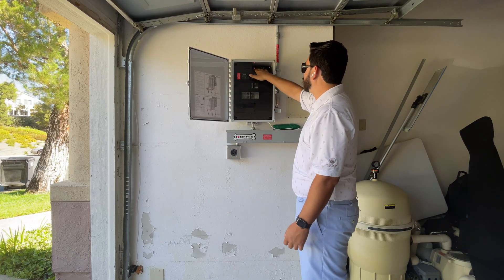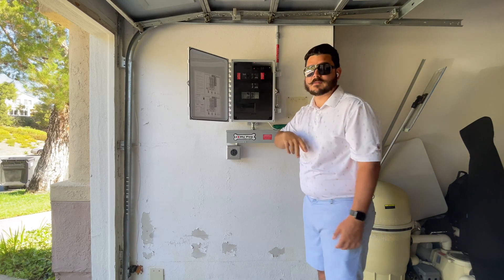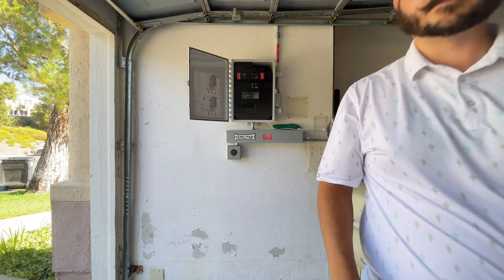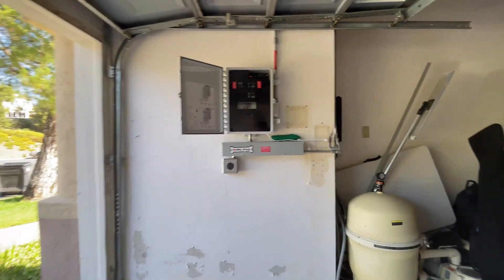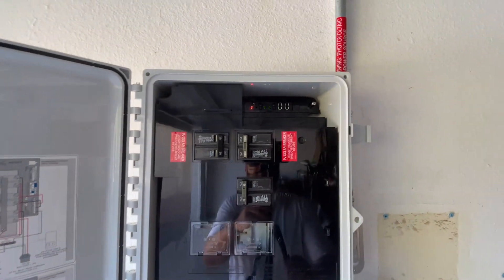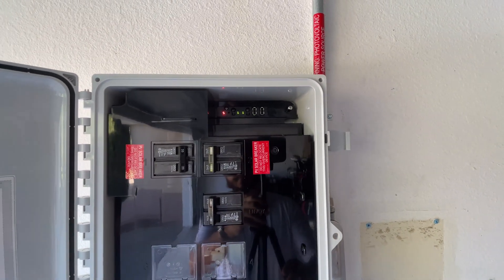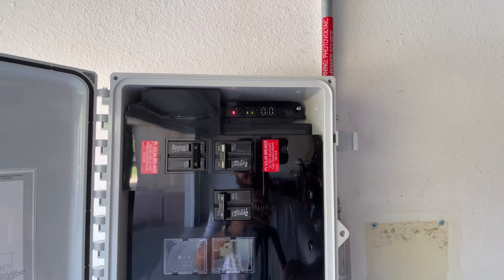Another indicator is up here near the Envoy — there are actually some lights. I'll grab the camera so you can get a closer look and I'll go over what each of these lights indicate.